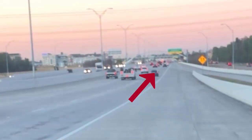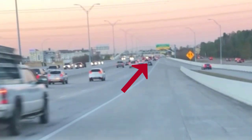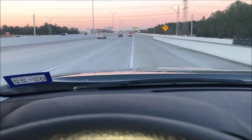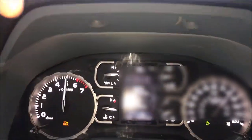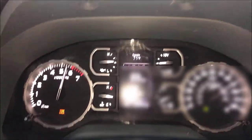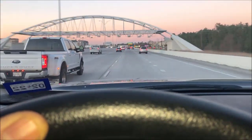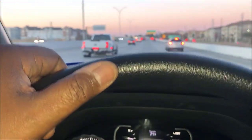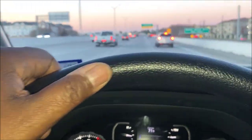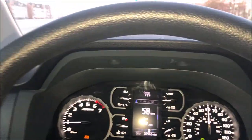I see that little vehicle up there — I'm going to see if I can catch him. All right, here we go! This is a monster, man. You ain't gonna beat this Tundra. Thanks for watching and subscribe to my channel, Welding and Stuff.